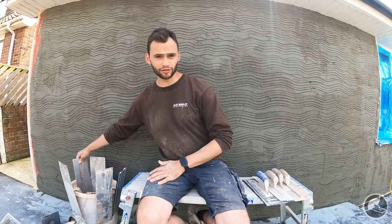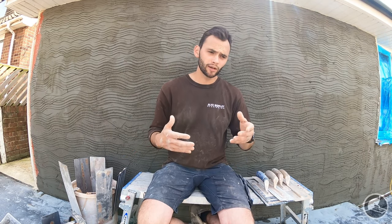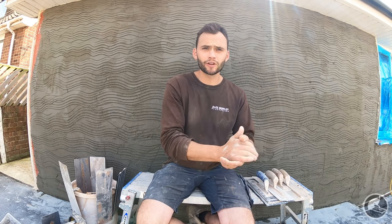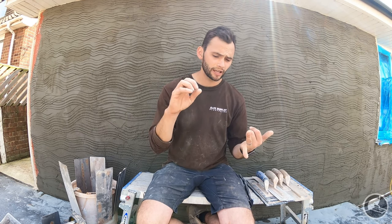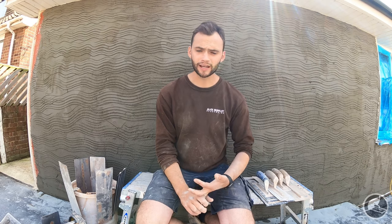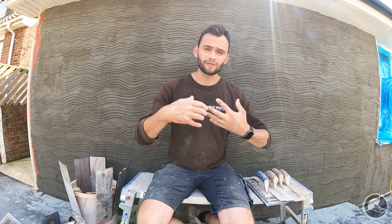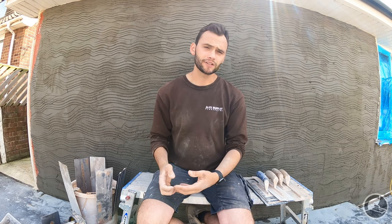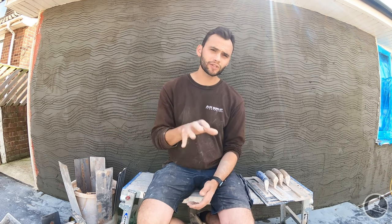Anybody that watches our channel will know that invariably we do not generally use a stainless steel 14 inch Marshalltown trowel. One of the main reasons is we prefer carbon steel trowels — the finish they get is, in our opinion, superior. They are sharper, they break in an awful lot quicker, and the general maintenance you have to do on them is worth it given we plaster every single day.